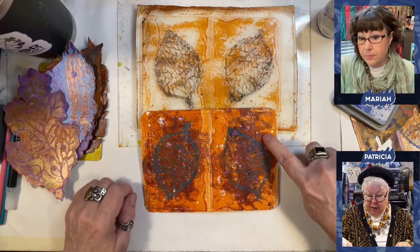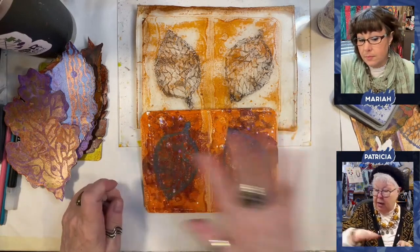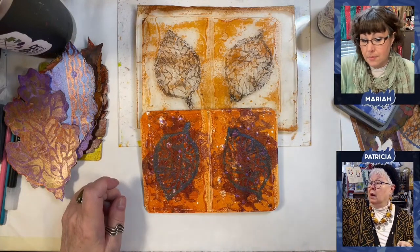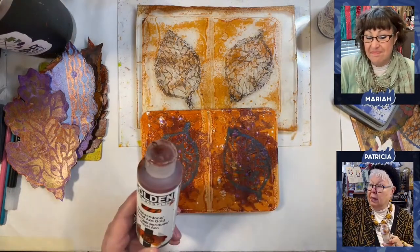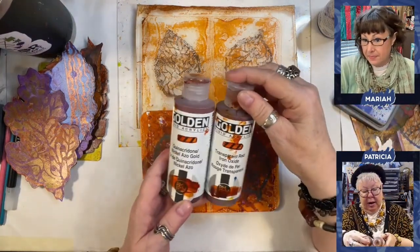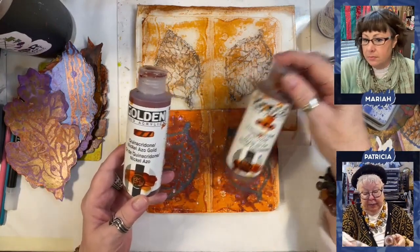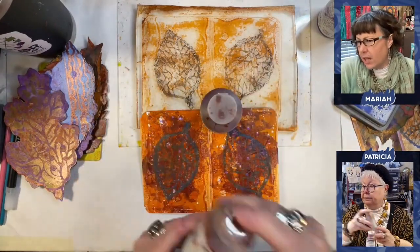That's what this color is right there. Let me get it out here — quinacridone, nickel azo gold, or the transparent red iron oxide. I can't tell you which one. I'm leaning towards the red oxide. I think so. It has a more reddish tone.